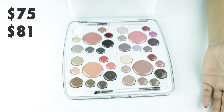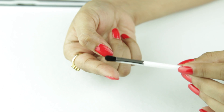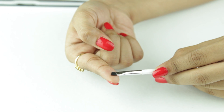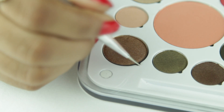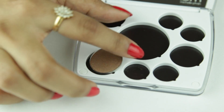They don't really ship internationally as of yet, but hopefully by next year they do. It comes with a dual-ended brush which is really good quality — one side is a fluffy shader brush and the other is a flat angled brush. It also comes with a tool which resembles a dotting tool, but it is actually meant to de-pot your eyeshadow pans and transfer them safely to your travel size palette.